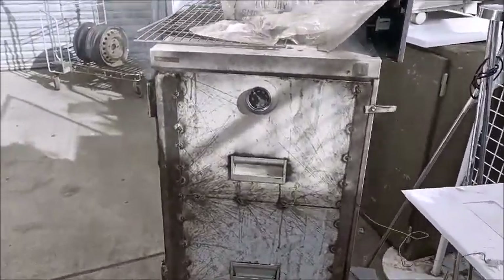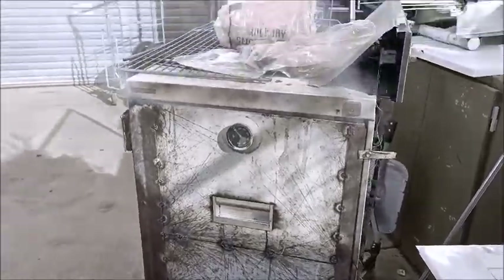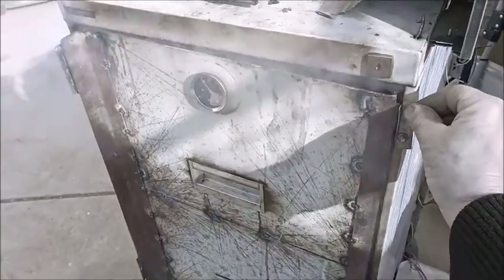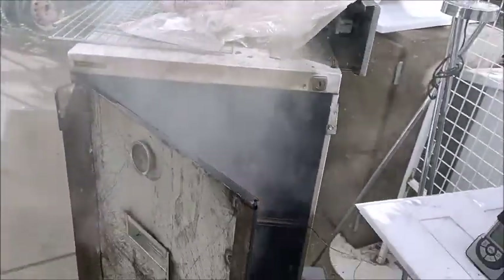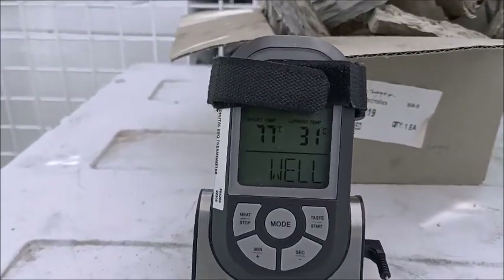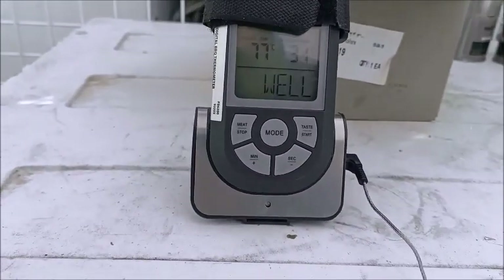Welcome back viewers. It's probably been about 15 to 20 minutes. As you can see it's smoking — I'll give you a quick look inside. I don't want to leave it open for too long; it's all smoking in there, smoking well. The inside meat temperature at present is 31 degrees. Not sure if you can see that on the screen.